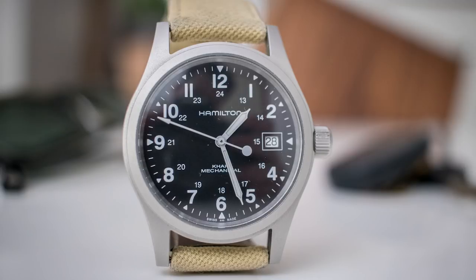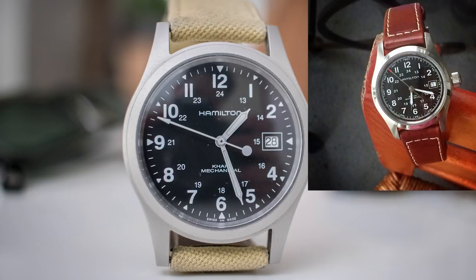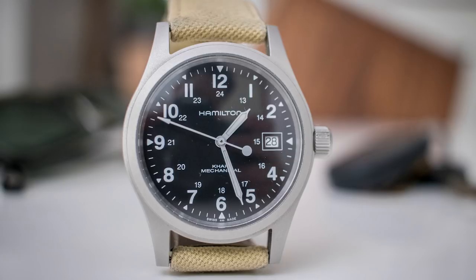The Hamilton Khaki Field Mechanical is basically the manual version of the very popular Khaki Field Automatic. As we can see, it's pretty similar to the automatic — the dial is a bit different, a bit more understated and clean. The mechanical version is a bit thinner thanks to the manual movement. I personally prefer it because of the very simple, clean design and its similarities with old World War field watches. It's also a bit cheaper than the automatic, at around $270 on Jomashop.